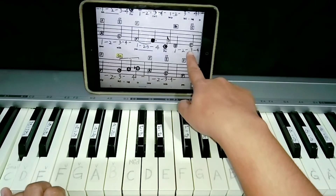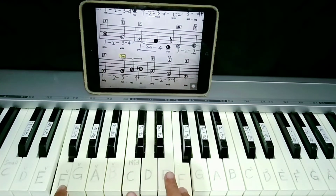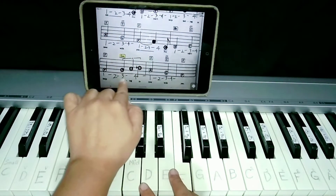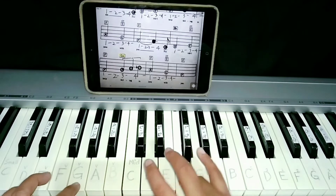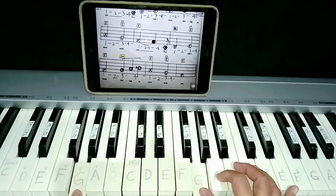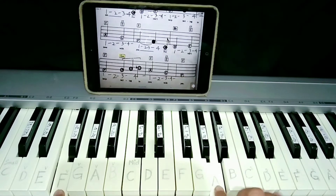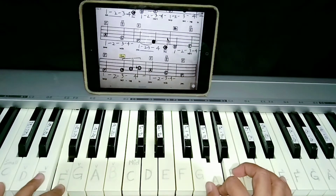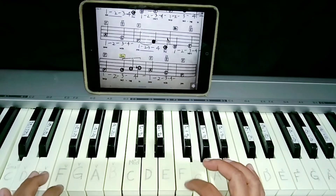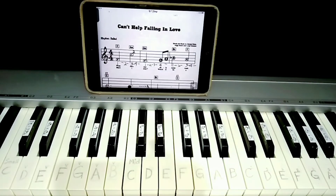Then E and C. Then here, same F. Last. Last line. So same G. You have to turn your thumb to G. G, A, B flat. A, A with F. G with the C chord left hand. Last note, same F.